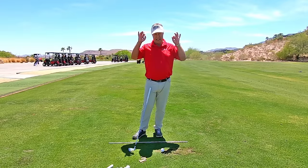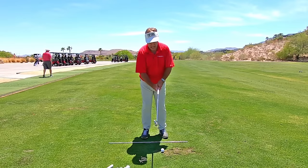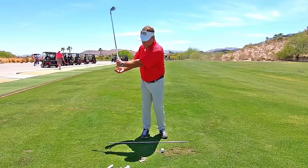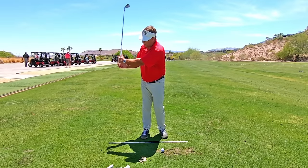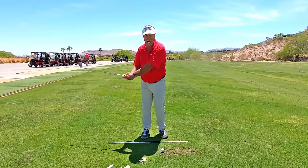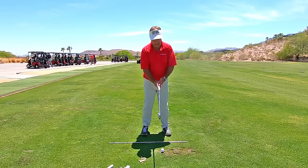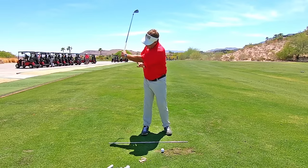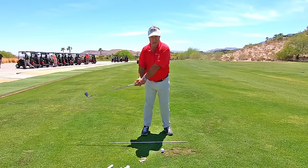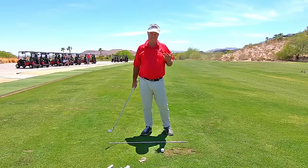Think about a super short backswing. If you just did this little tiny — no more than lead arm parallel to the ground, a little three-quarter backswing — you don't even have enough time to generate a lot of power with your arms. Just try it. Go to three quarters right here and see what kind of power you have to try and hit. Not as much — very little.